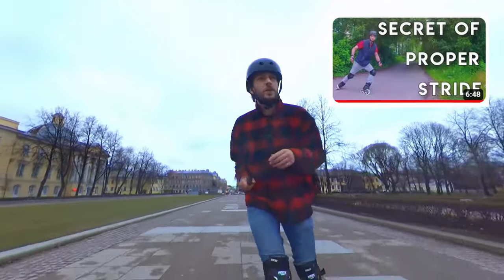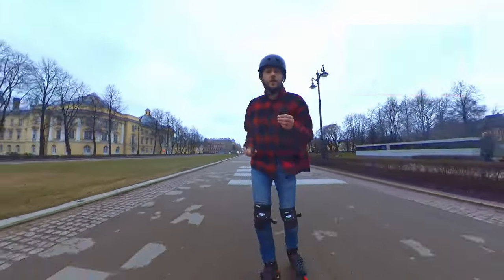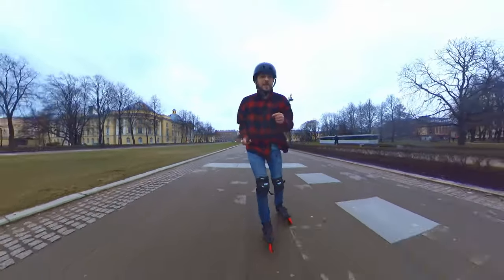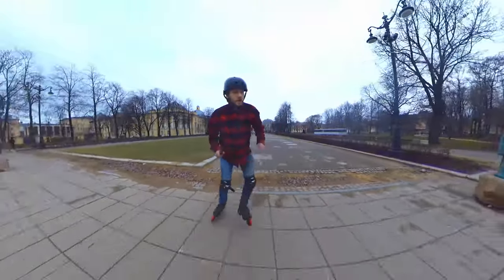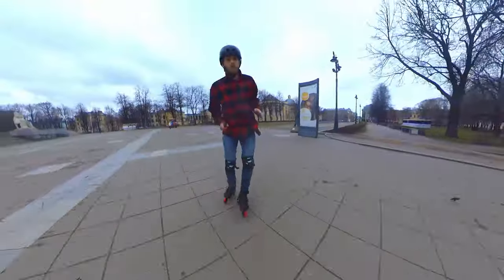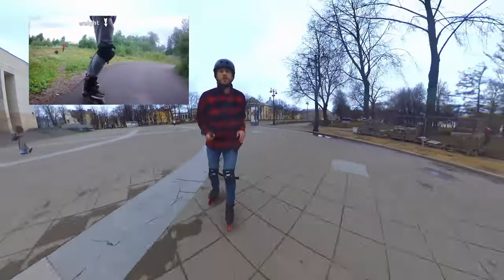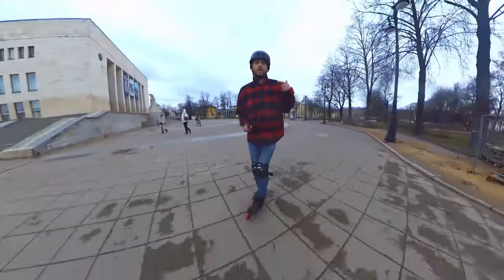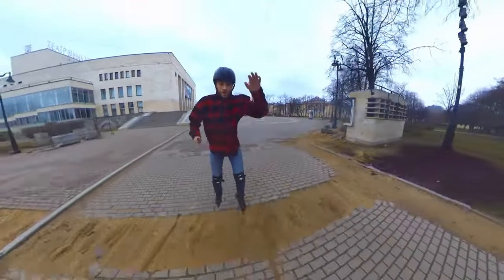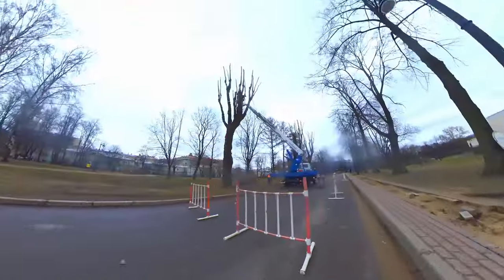In a previous video, we talked about how to start skating and make your first confident steps on inline skates — specifically about the knee, the patrolling foot, and how to transfer energy from your torso to the pushing foot.